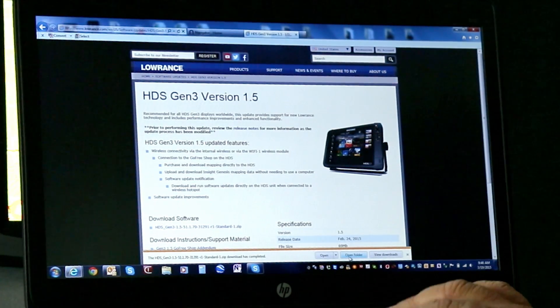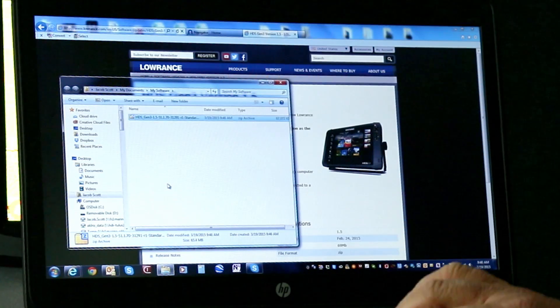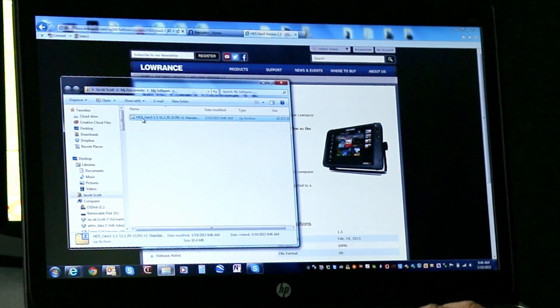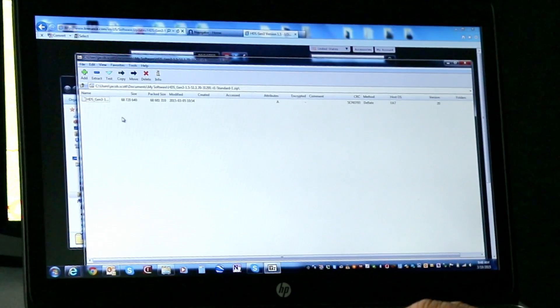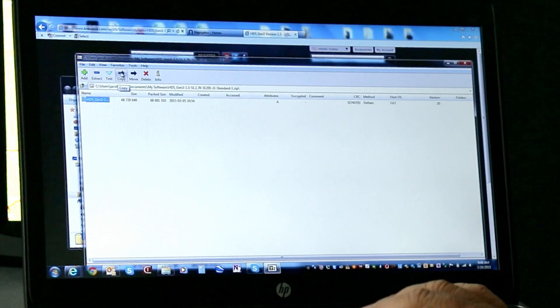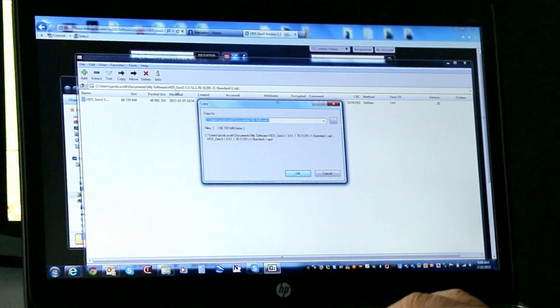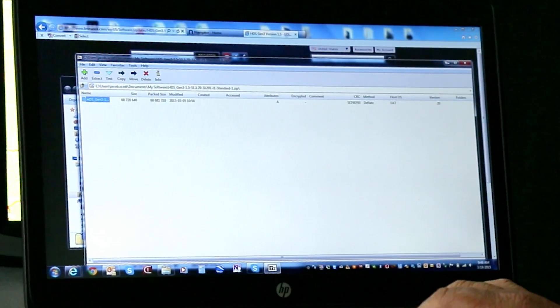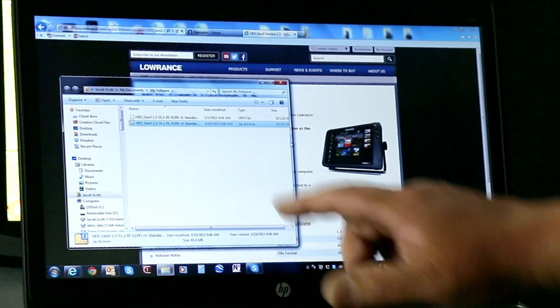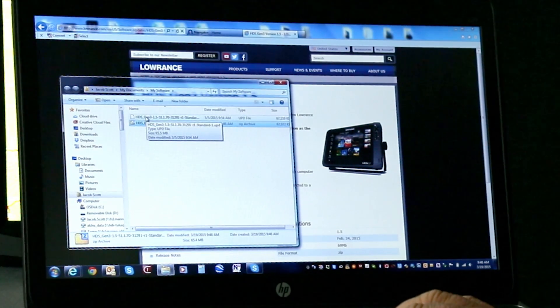I'm going to open it in this folder. It shows up in my folder, and as you can see right here, the little Z tells us this is a zip file. So if I go ahead and double click on that, most Windows will allow you to open the zip file. Here it is unzipped. We're going to highlight it and we're going to select Copy. It's going to ask us the location, which is going to be in the My Software folder. I'm going to tell it okay. It extracts the zipped up files. Now if we close out of this, we can see in the My Software folder it is now extracted and ready to put on an SD card.